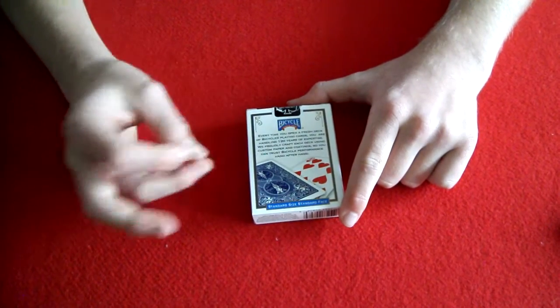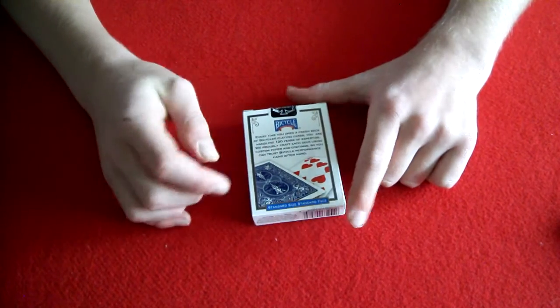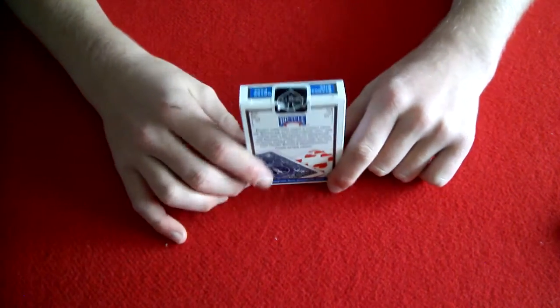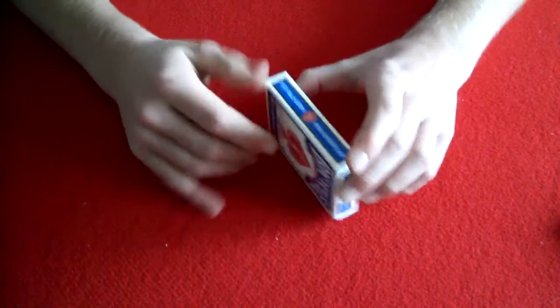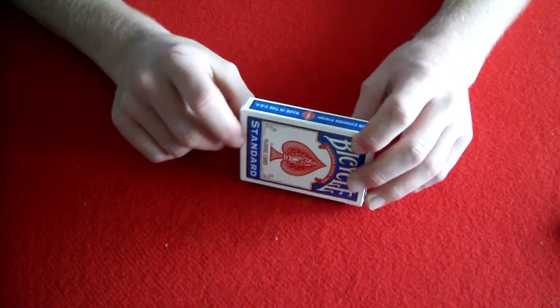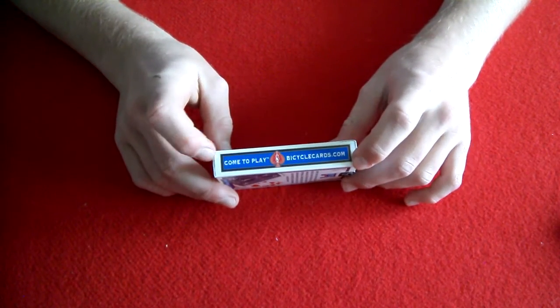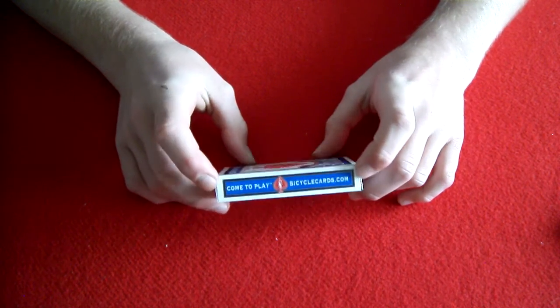There's a little paragraph about how good Bicycles are. The top says standard face, standard size, air cushion finish, and made in the USA on the left side of the deck. Come2Play and BicycleCards.com are on the right side.